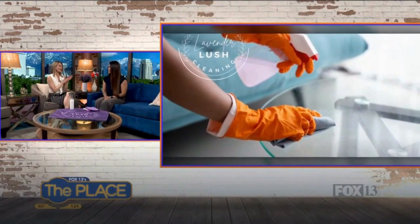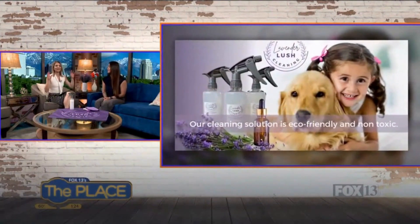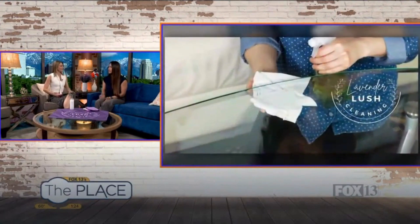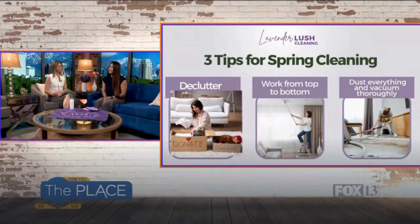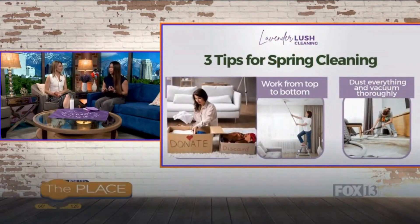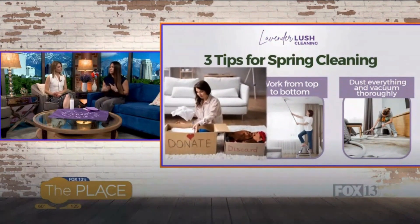Let's talk about three tips for spring cleaning. The first one is declutter. I love throwing things away — it gives me such great joy. Our society likes to collect and buy things, and it can get out of control. I love regular decluttering; I like to do it per quarter when seasons change — donating things you're not using, throwing things away, recycling as much as you can.